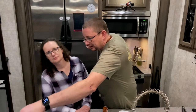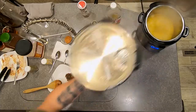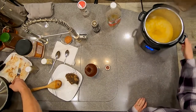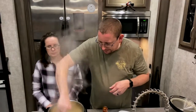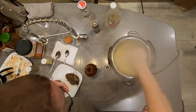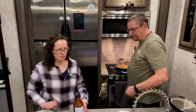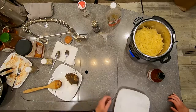Our rice is done — it's got a little color from the vegetable stock. I'll mix that up since the solids in the vegetable stock tend to settle. Our chicken's almost done, our beef's done. Let's plate the beef — we'll grab a little bit of rice and put it on the plate.